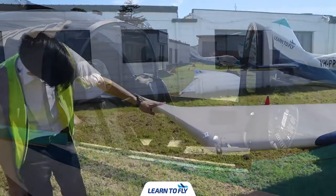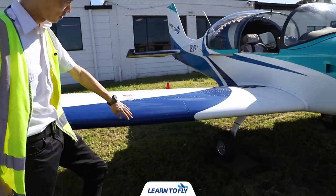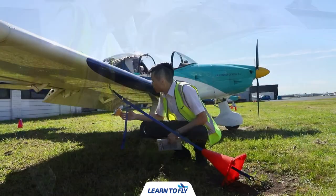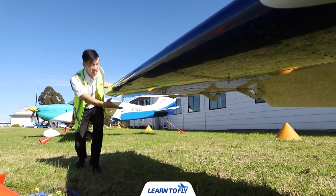After checking the aileron, move on to check the wing tip. The general condition of the wing tip should be undamaged. Check the general condition of the whole wing, starting with the leading edge. While here, remove the tie-down strap. Continue the wing inspection from top to bottom, looking for deformation, cracks or rust.